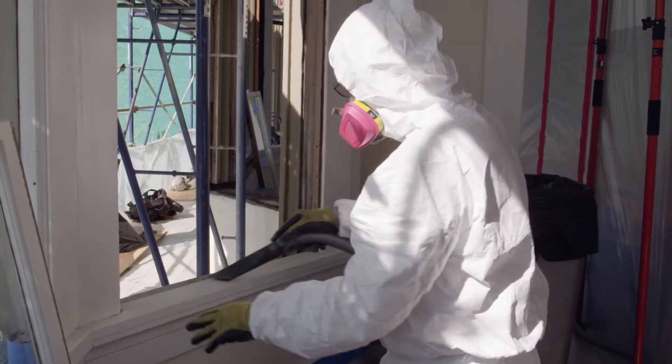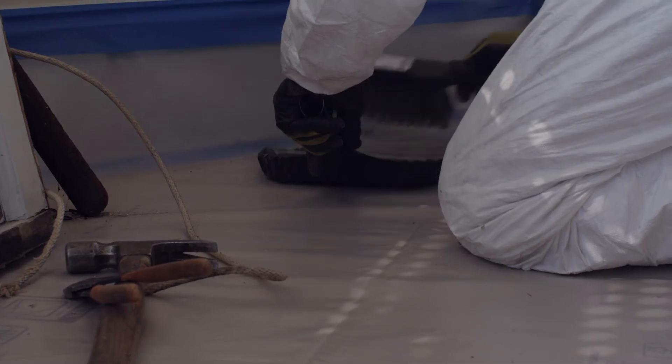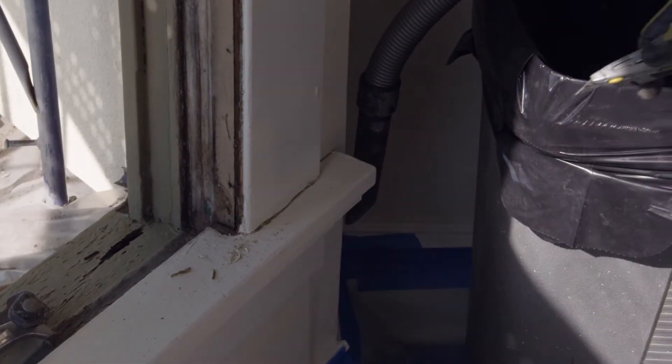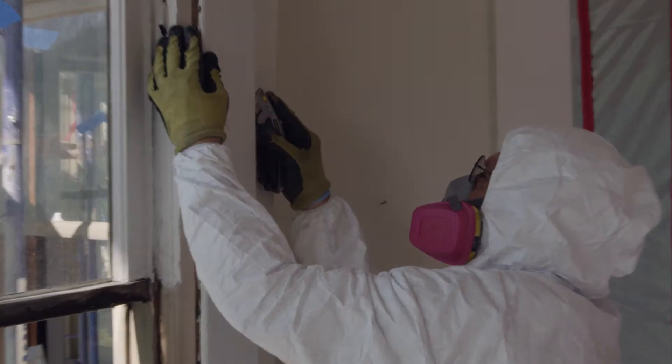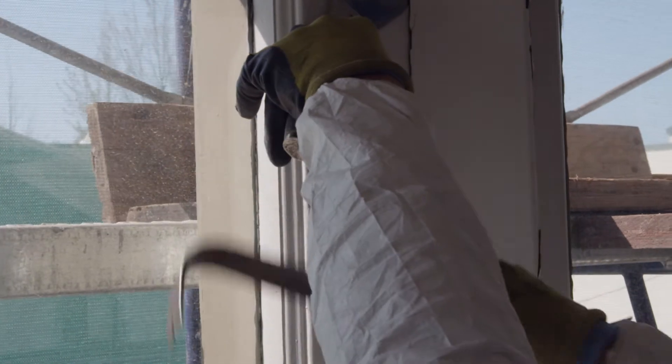Setting up dust controls in the living space is critical — not just for keeping the dust down, but also for being compliant with regulations regarding lead containment. It's important to remember that agitation should be kept to a minimum because plaster is fragile, as well as moldings and many of the window components.